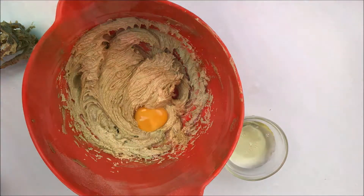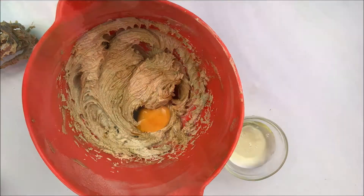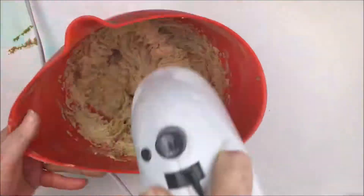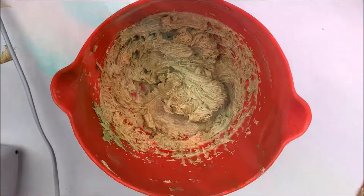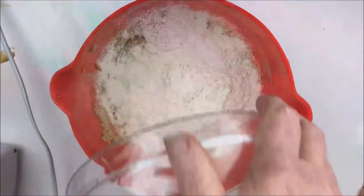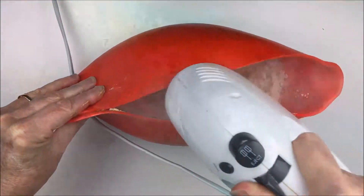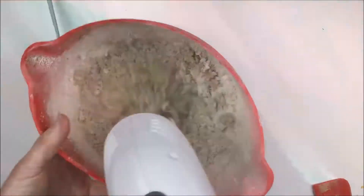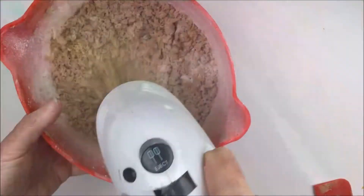Beat it again until it's pale and creamy, and then add the flour mix — the recipe's on the blog. Mix it as well as you can with the mixer, then tip it out and give it a bit of a knead with your hands to form it into a ball of smooth dough.